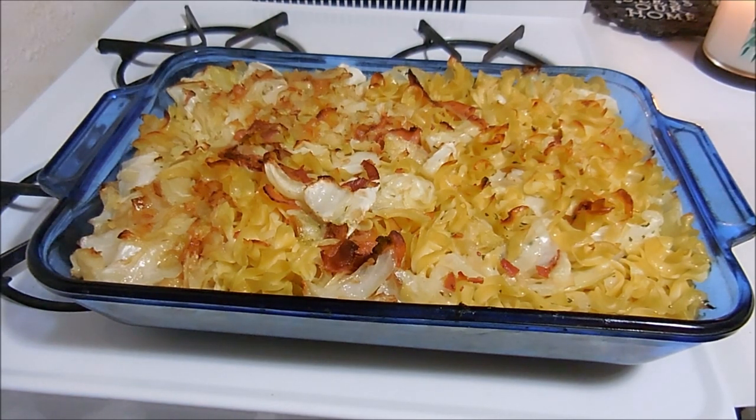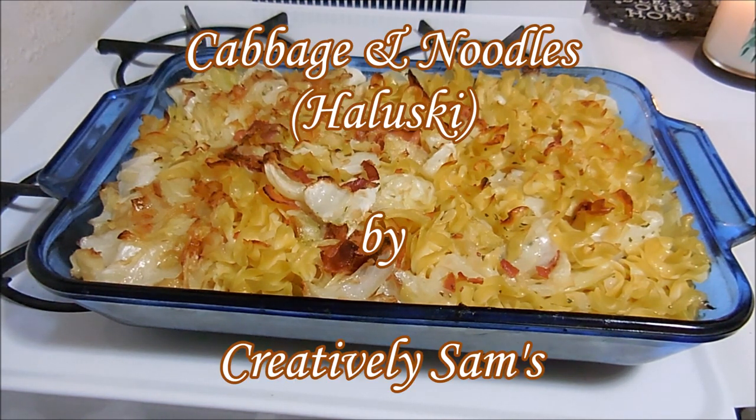Hi guys, it's Sam from Creatively Sam's, and this week's Tasty Tuesday recipe is cabbage and noodles, or as my ex-mother-in-law used to call it, halushki.